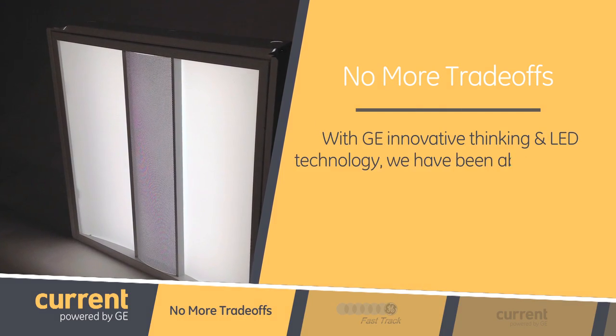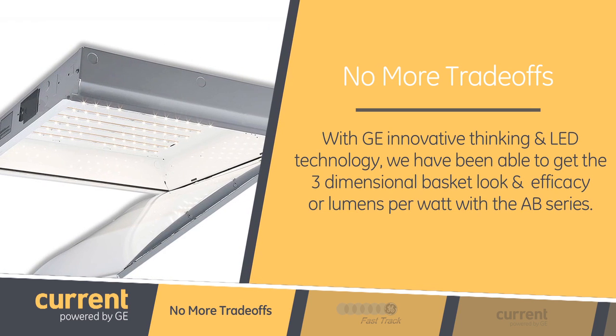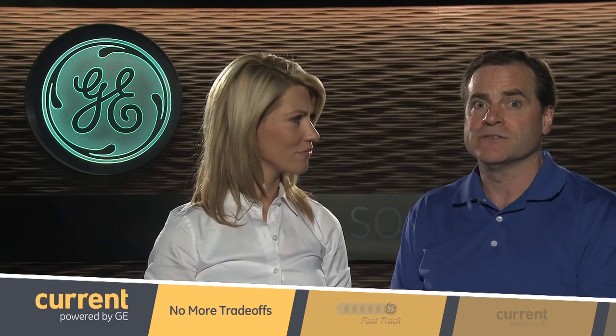With GE's innovative thinking and LED technology, we have been able to get the three-dimensional basket look and efficacy, or lumens per watt, with the AB Series. Very impressive, Tim. Now, how does GE Lighting do this? And can you get more than the basket appearance and efficacy, given how these GE engineers have a history of being so creative?